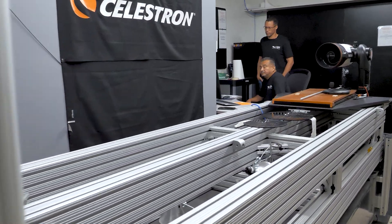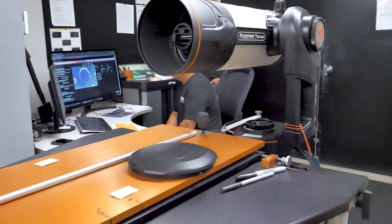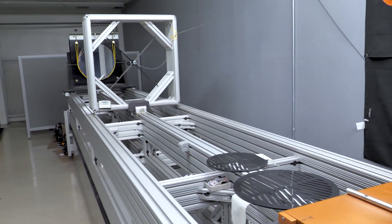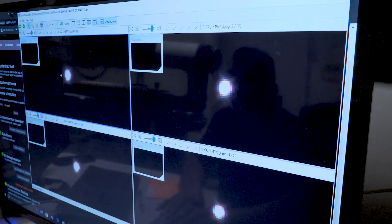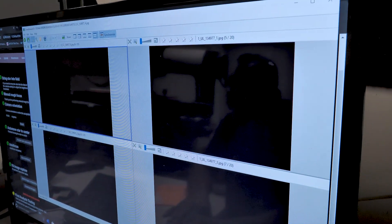Once that's done, we take the unit over to what we call our final acceptance test. We take images on-axis in the center and in each of the four corners, just to make sure that the final image the customer takes isn't going to have any coma or anything unusual going on in the edges — they're going to have a good image across the entire plane.